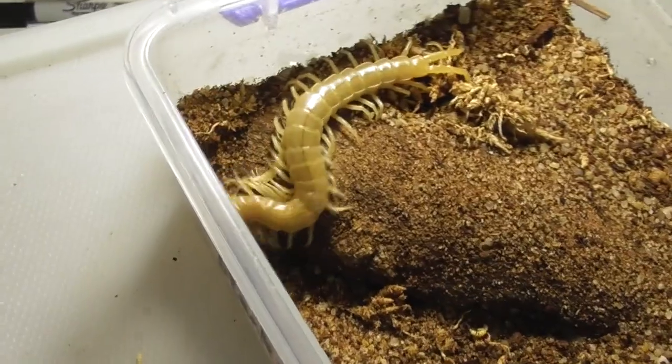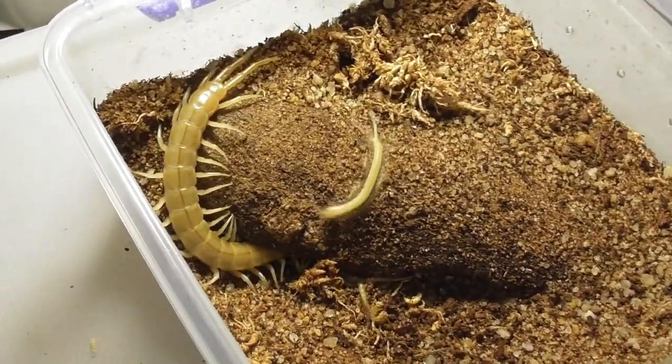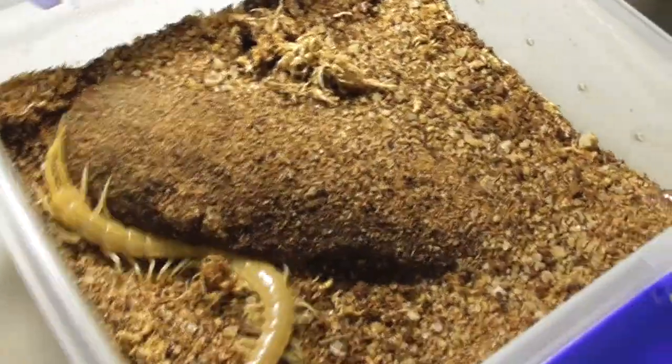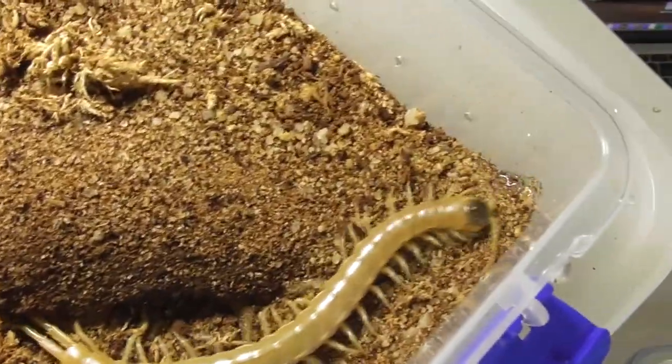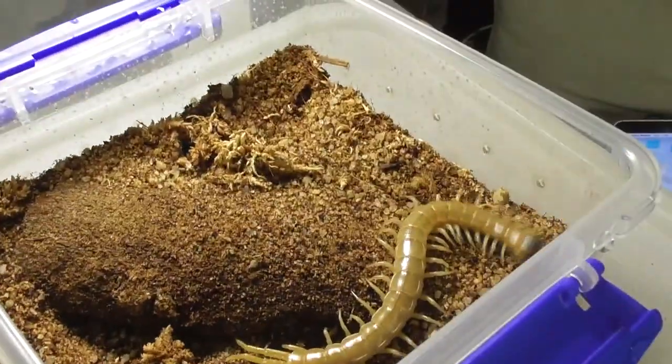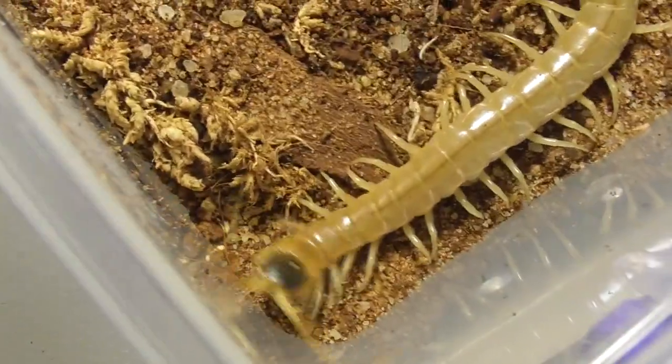What we have in here are black-headed ethmostigmus rib repairs. These are from Western Australia — a very cool variant of rib repairs, and quite uncommon in the hobby at this stage. So I'm really happy with this clutch, even though it is a very small clutch.